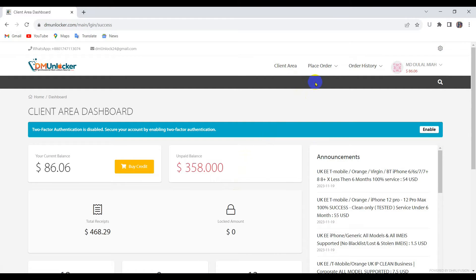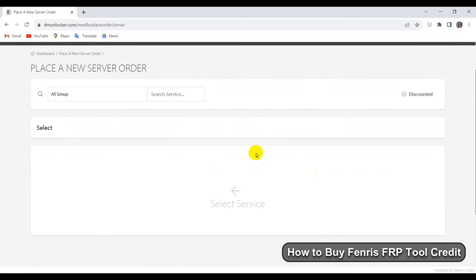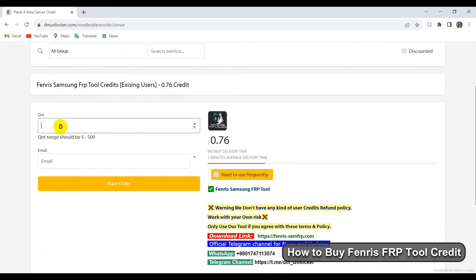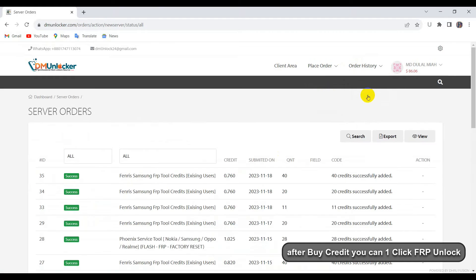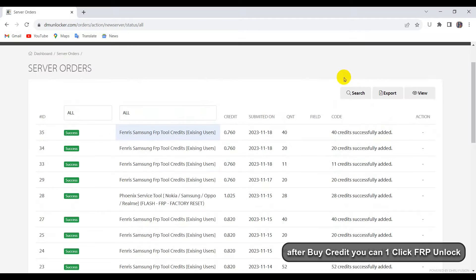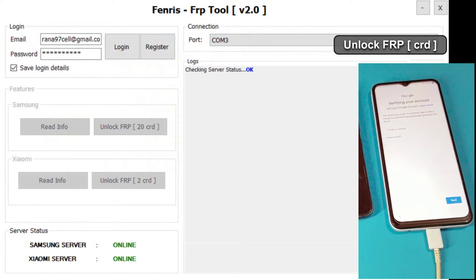Now I will show you how to buy the Vendrix tool. Choose your credit quantity and put your email after registering. I already have credit on my page — look there. After you have credit on this tool, you can unlock with one click FRP all Samsung new securities.